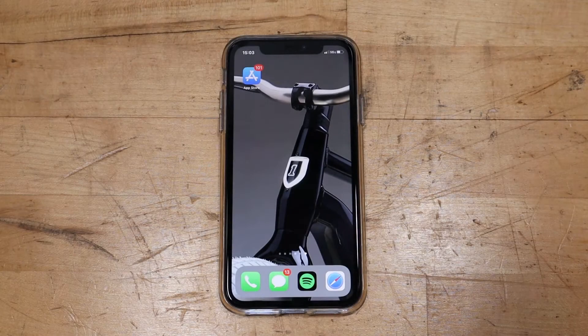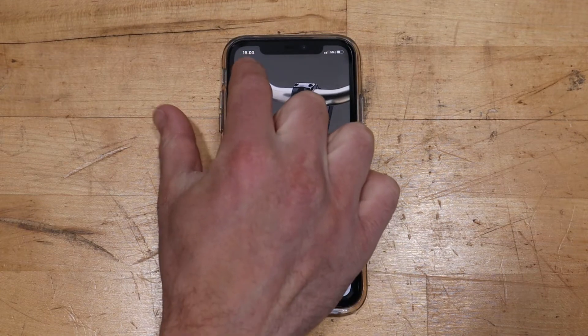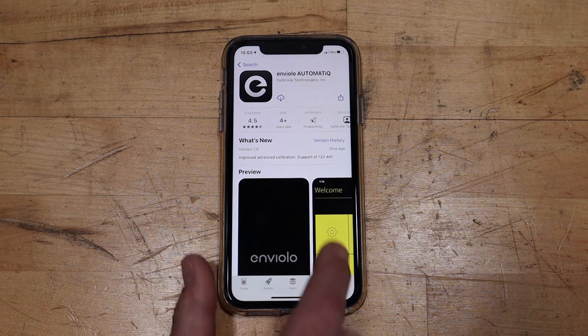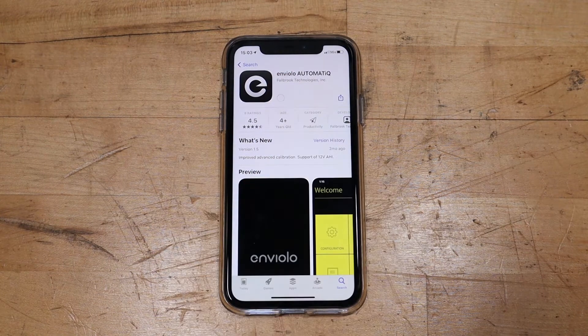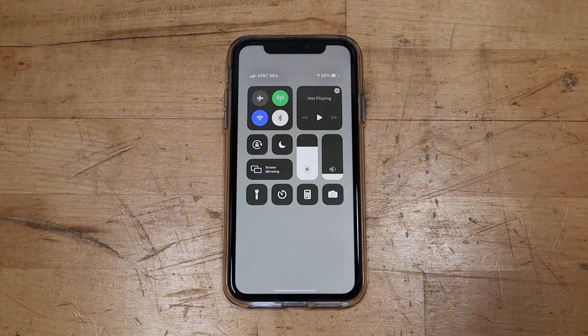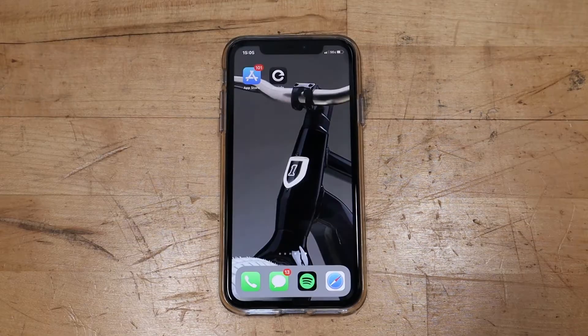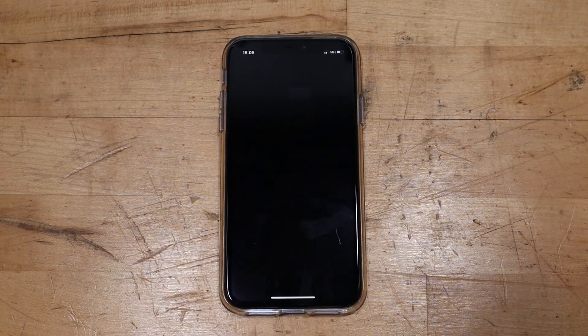The first step you need to do is install the Enviolo app onto your phone by going to the App Store or equivalent, searching for Enviolo automatic, and then downloading it. Then make sure your phone's Bluetooth is turned on. Next, open the Enviolo app on your phone.